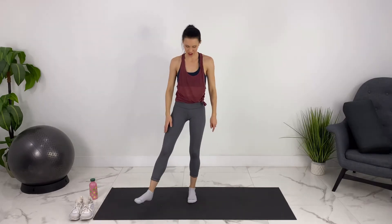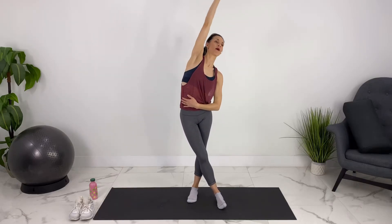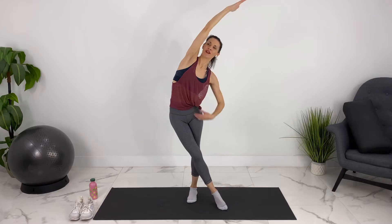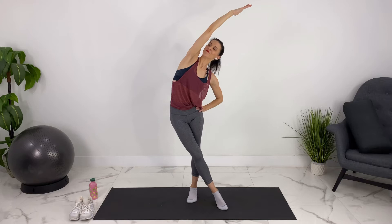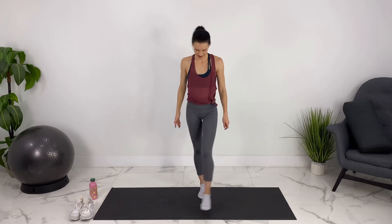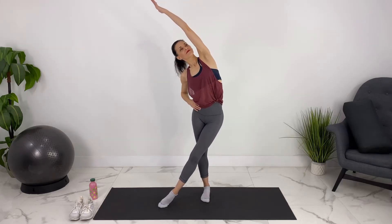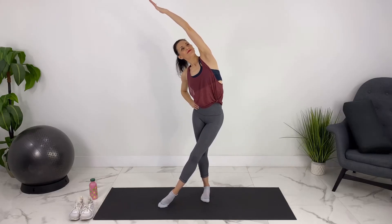We can stretch out our side body now. Let's cross one leg in front and lift up into the top corner of the room, stretching through the side body here. You can let your hips sway a little bit to really round out through the side. Take a breath here. And let's switch to the other side. Breathing into your ribs here.